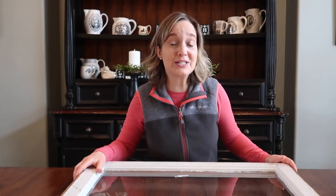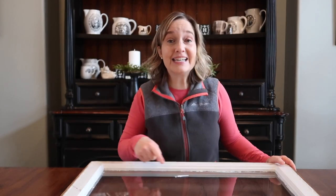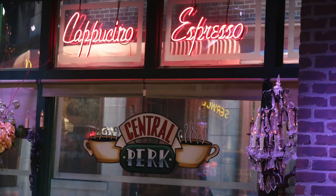I'm so excited to show you what I'm going to do with this window today. I'm going to show you how I'll use this window to make a really cool decoration for my new coffee bar. Stay tuned to see how we'll transform this window into the Central Perk coffee shop window decoration.